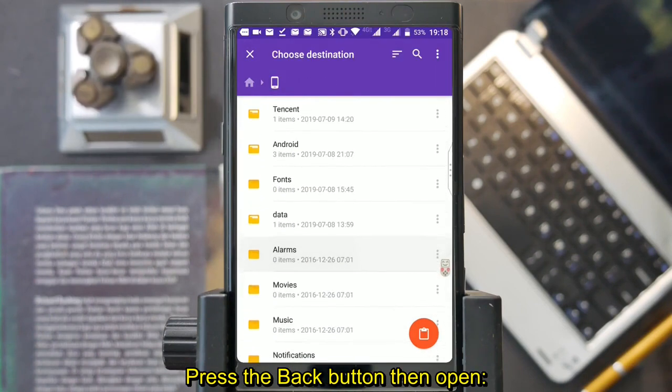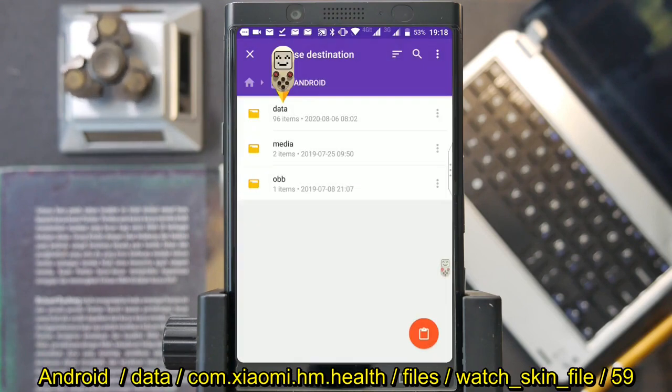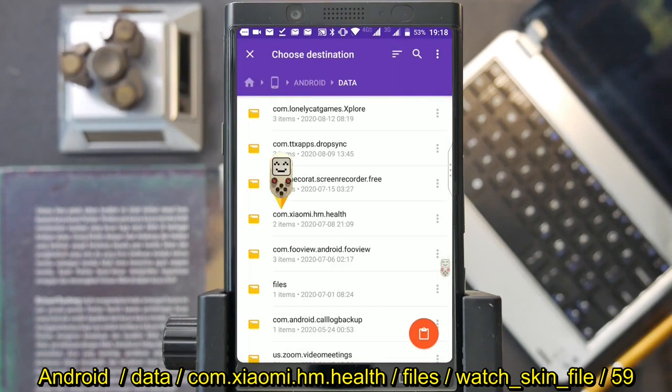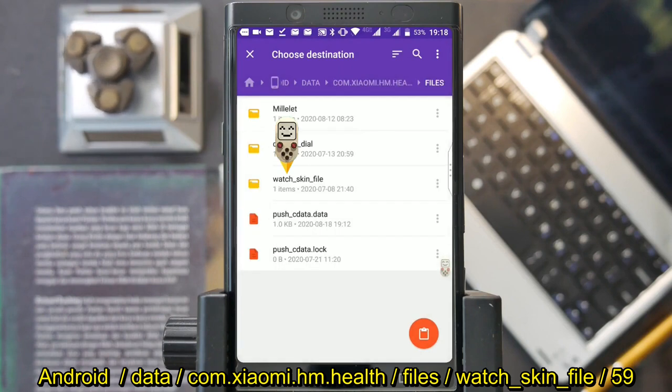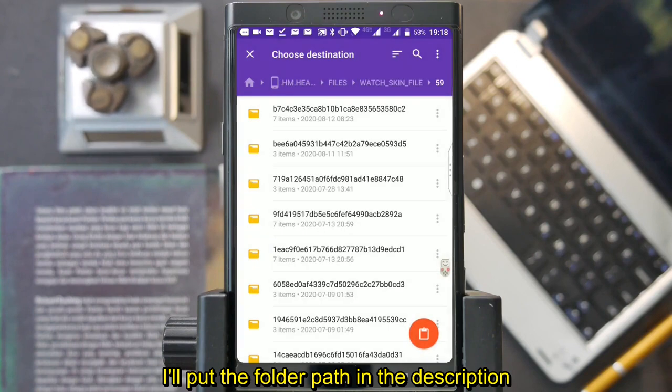Press the back button, then open the Android folder, then Data, then com.xiaomi.hm.help, then Files, then Watch Skin File, then folder 59. I'll put the full folder path in the description.